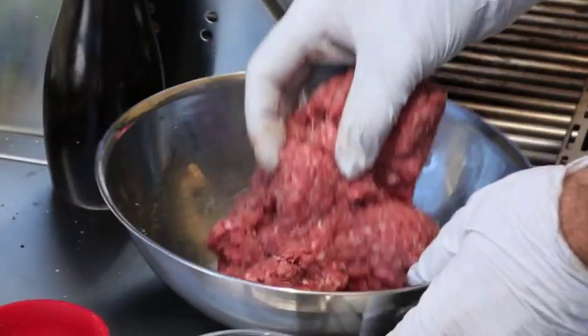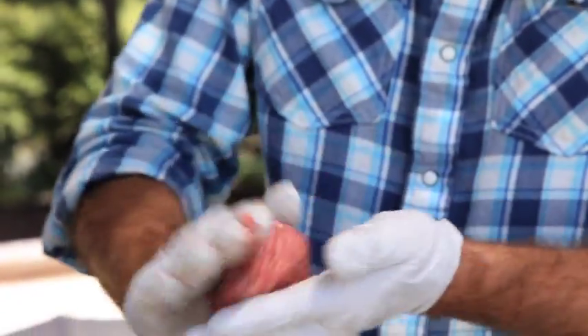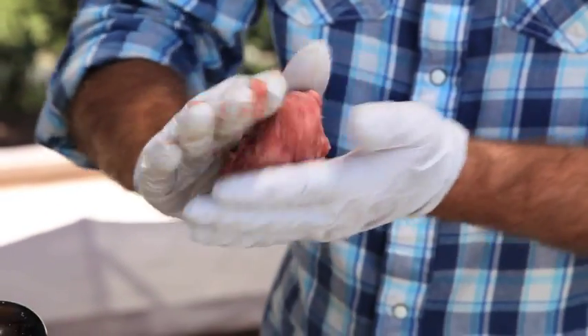Some people like to put eggs in there or breadcrumbs, but I like to keep it really simple. This is great to get the kids involved with cooking — they love rolling balls, so get them to roll the hamburger patties for you.